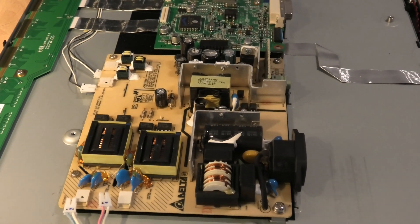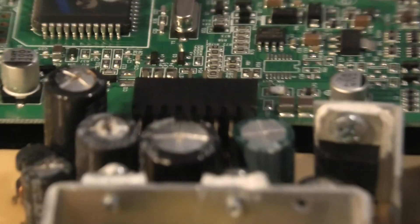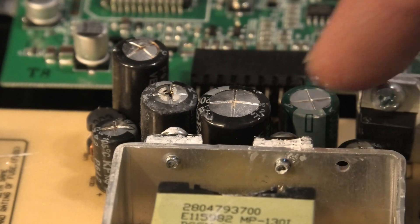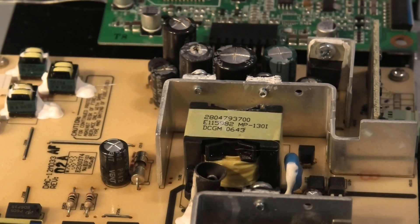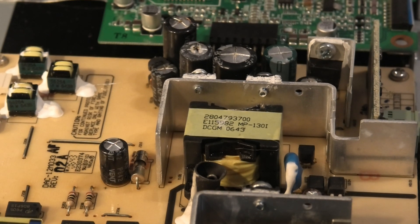At least maybe half a dozen caps there that have gone bad. That one's clearly bulged. So I think it would just be a case of pulling these out, measuring them on the LCR meter, and probably replacing them all. Maybe that's enough to get us across the line — so let's go down that route.